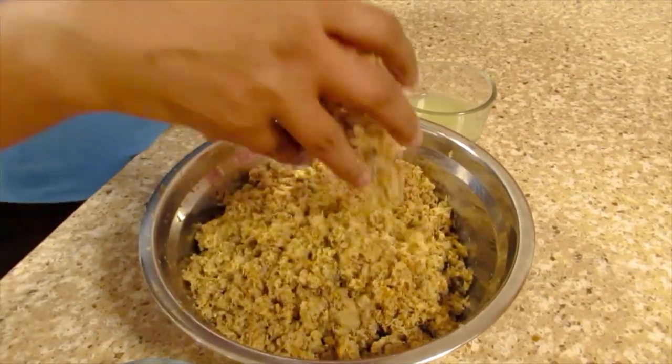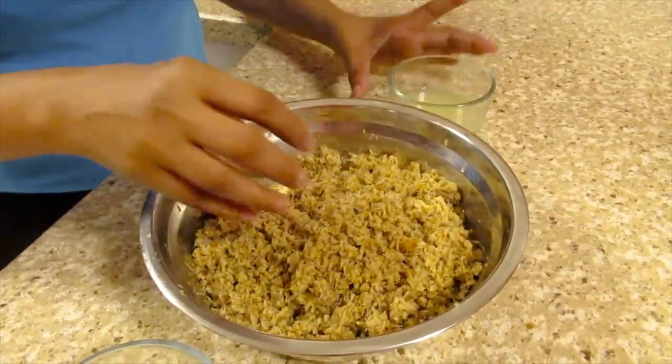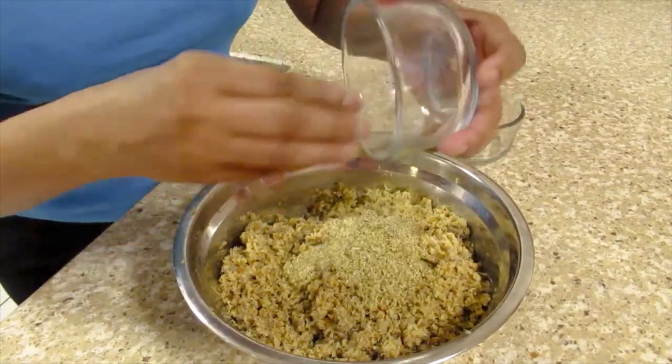Now the herring is finished. I'll remove all the bones and mash it up. I'm going to add lime juice, seafood seasoning, fish seasoning and black pepper.